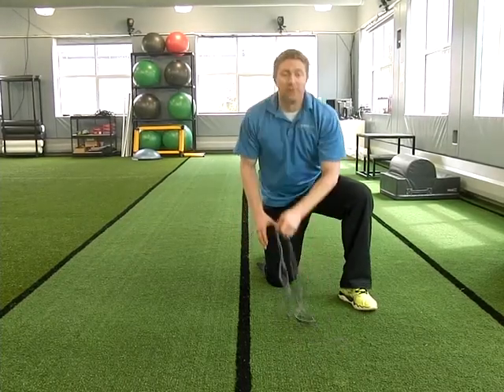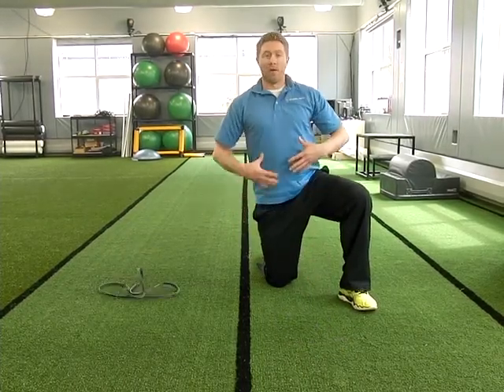This exercise is called leg lowers. What we're going to do is activate your core while working on your hip injury pattern.